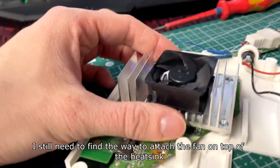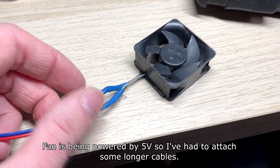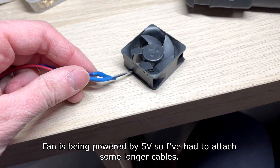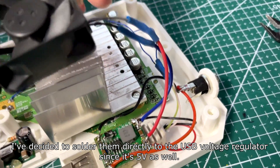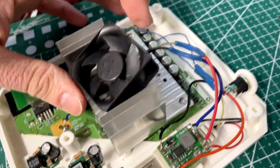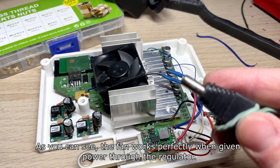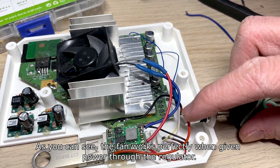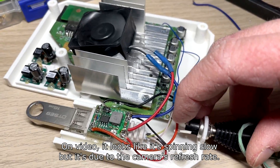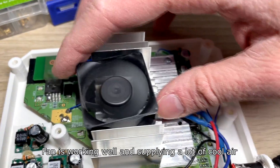I still need to find a way to attach the fan on top of the heatsink. The fan is powered by 5V so I've attached longer cables and decided to solder them directly to the USB voltage regulator since it's 5V as well. As you can see the fan works perfectly when given power through the regulator. On video it looks like it's spinning slowly but that's due to the camera's refresh rate — the fan is working well and supplying a lot of cool air.